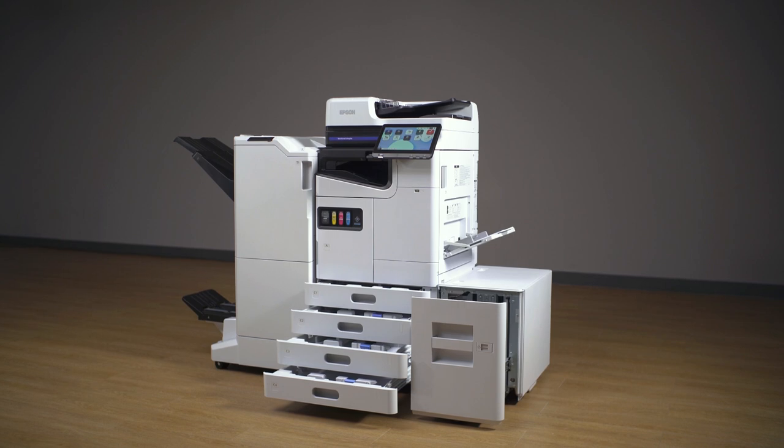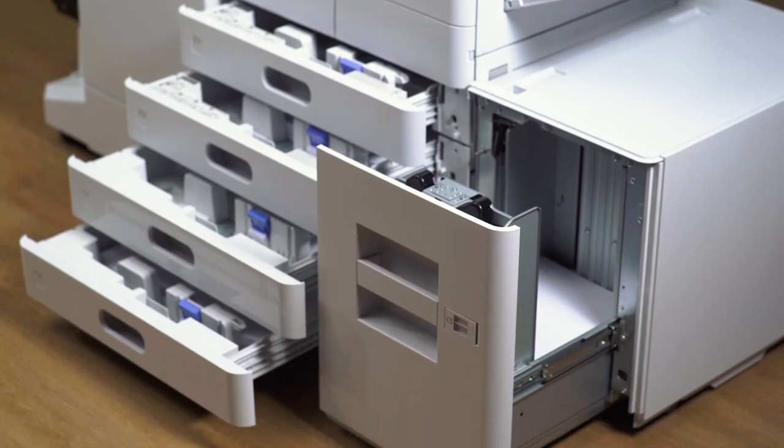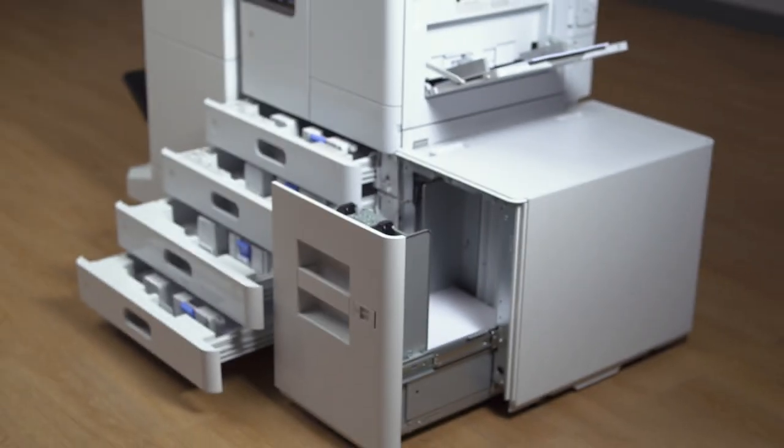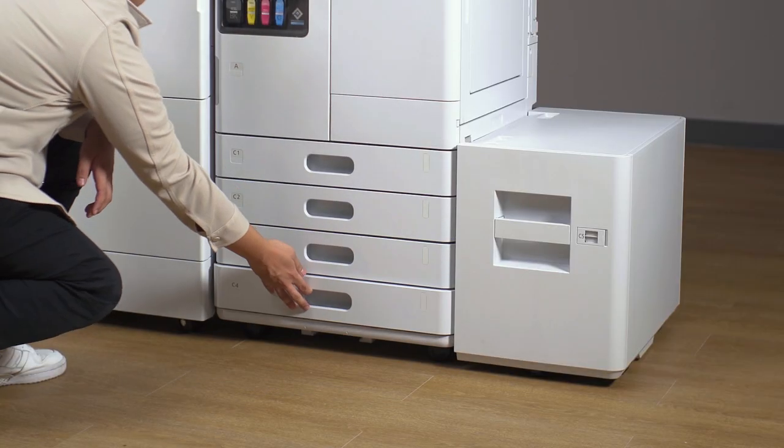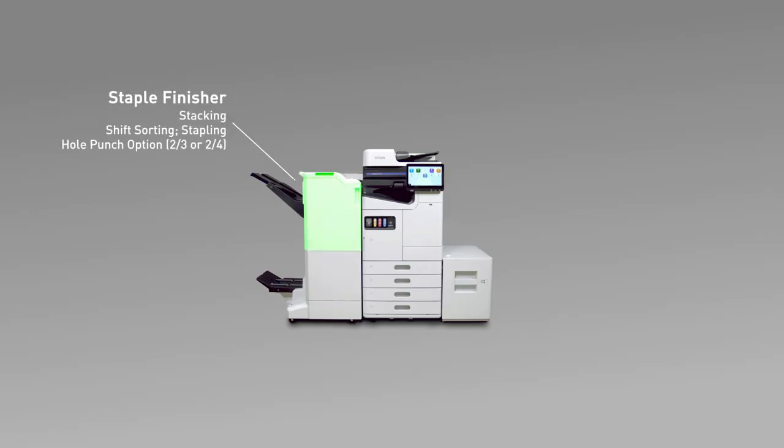Their smaller footprint makes them ideal for offices with limited spaces, and their modular design allows you to build your device to your unique needs with optional finishing options.